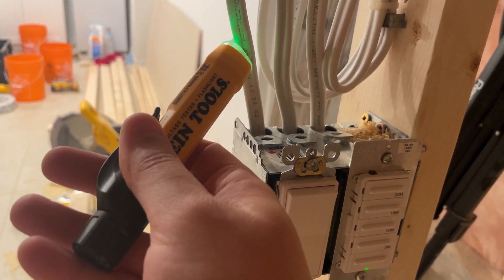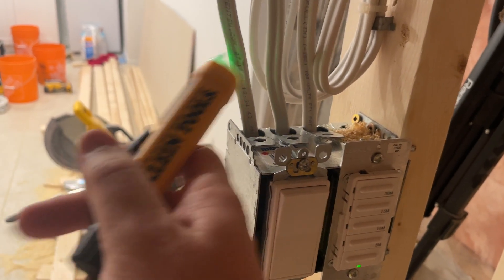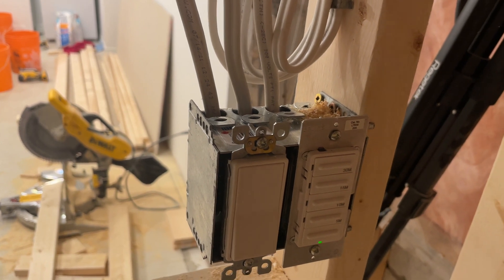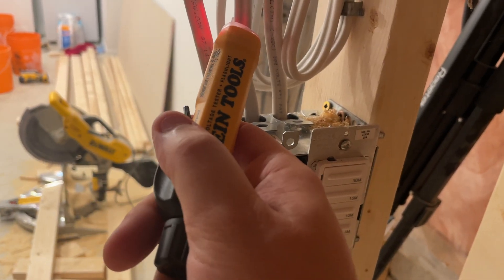This one is going in to the light switch and this one is coming out. But if we turn on the switch, now this one is hot and this one is hot.